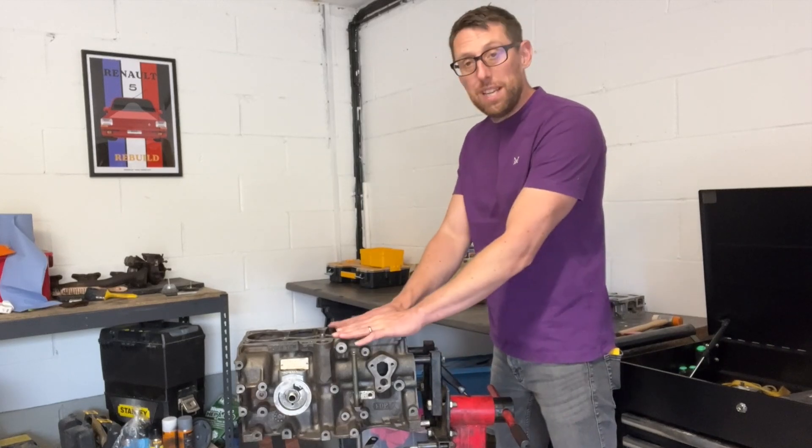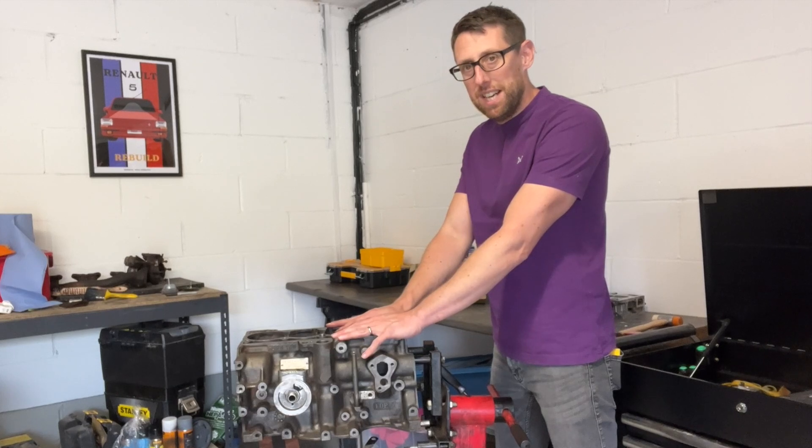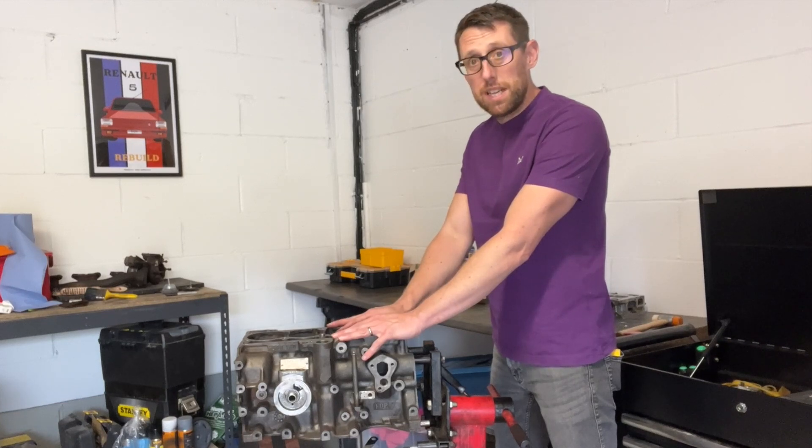So yeah, one nice clean block home and mounted back into the stand. Next step is painting it. I'm not going to show you the whole process because we're just painting it — there's a whole video about painting other things. So let's get this thing prepped.